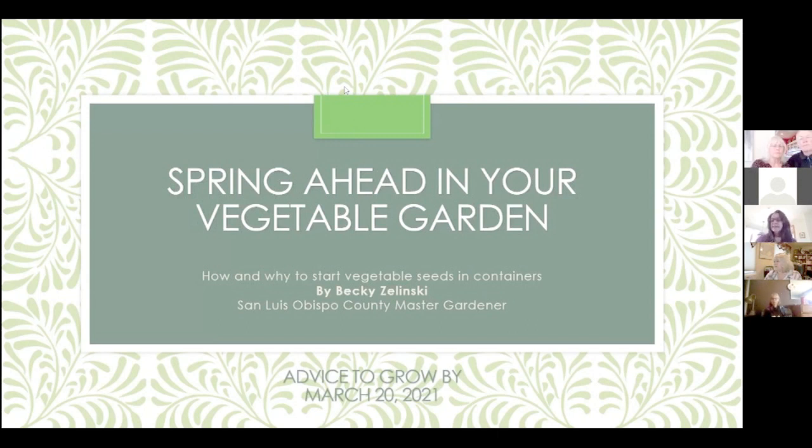I'll be moderating today's session. So there's always little glitches with Zoom. We're going to be very excited when we can go back in person. We're going to be talking about spring ahead in your vegetable garden — how and why to start seeds, and how starting seeds now can get you a jumpstart on your garden. So that's our topic. Best if everyone can mute their lines if you haven't already.